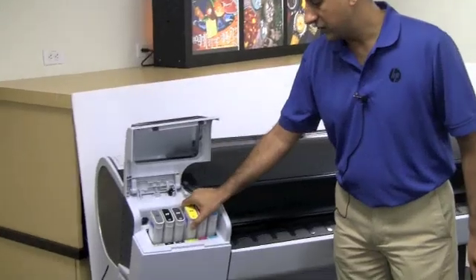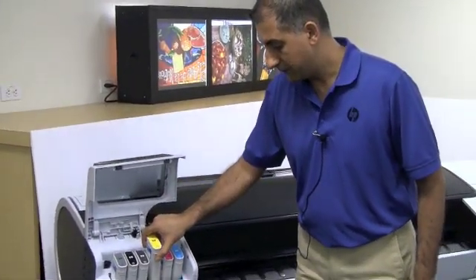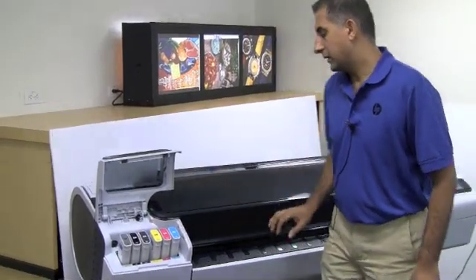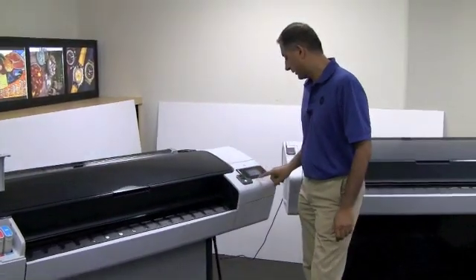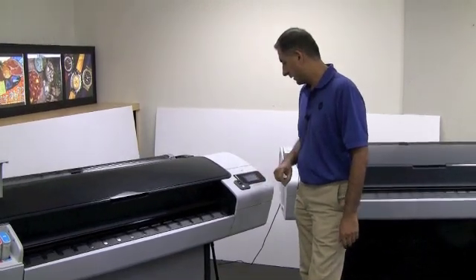You can pull out any ink cartridge and then insert a new one. The printer will check that and you will get a message to press OK. And you're done.